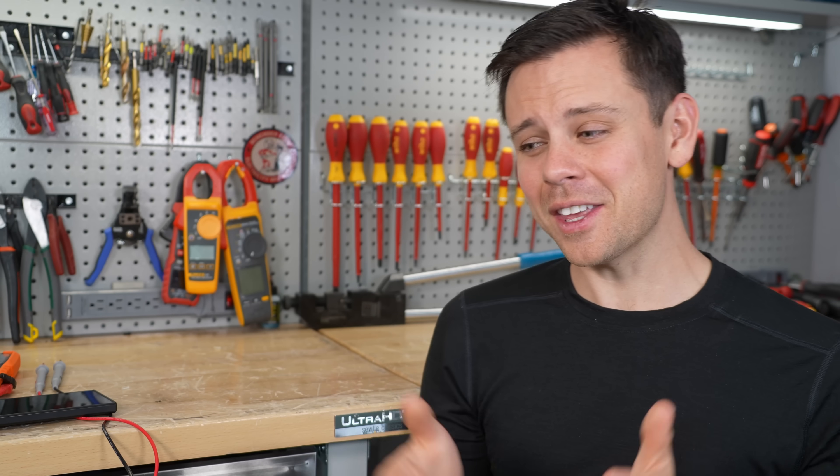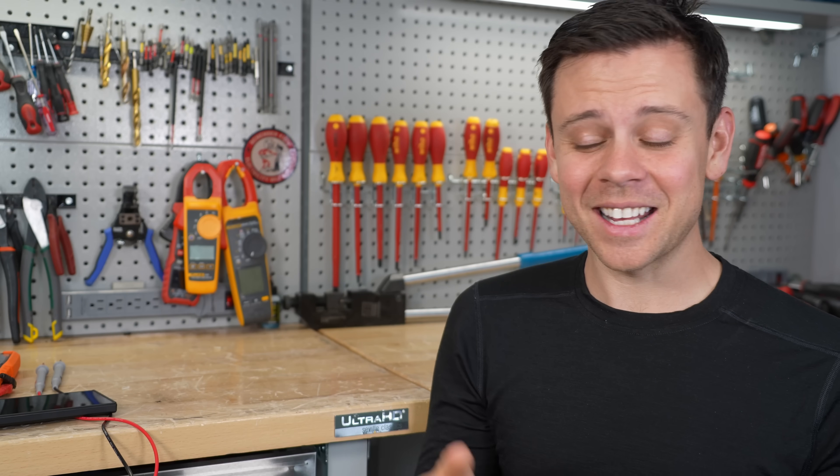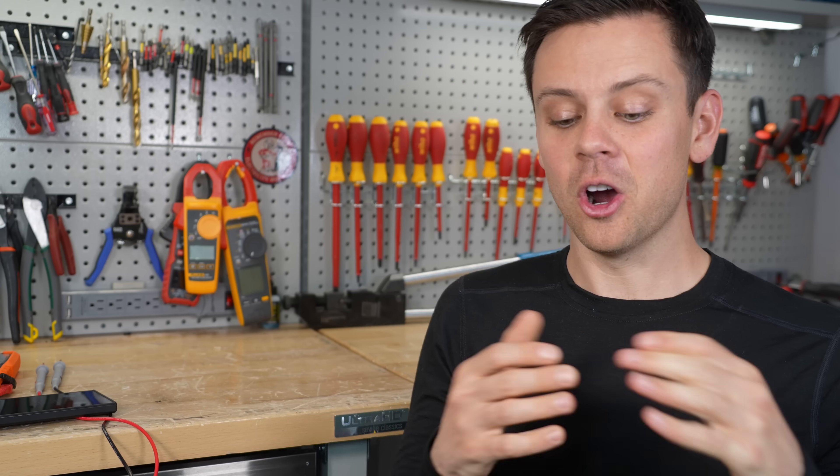Thank you so much for watching — I think I covered most of it, I could keep talking forever about this. I hope you liked the video. If you have any more comments or tricks you want to share, please let me know below, and I will see you in the next video.